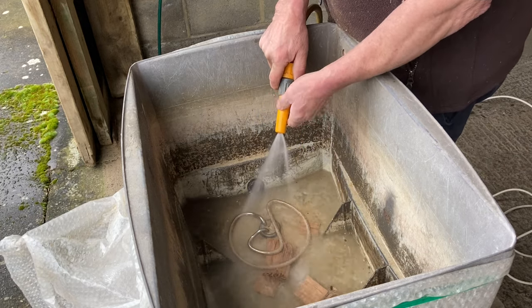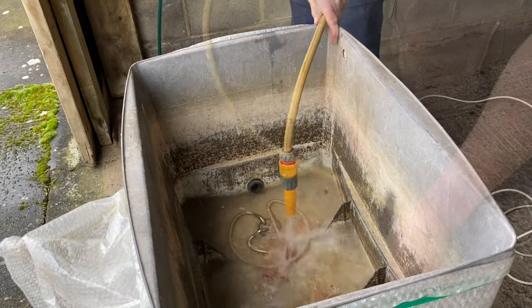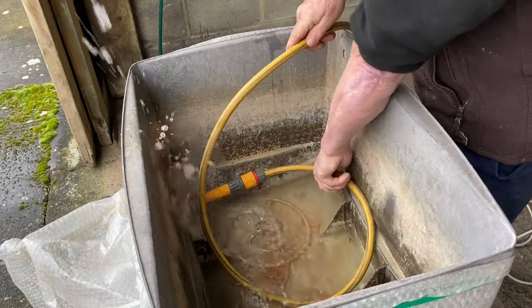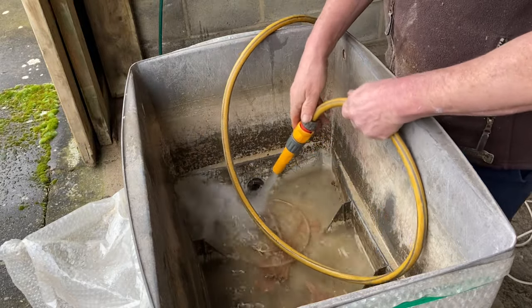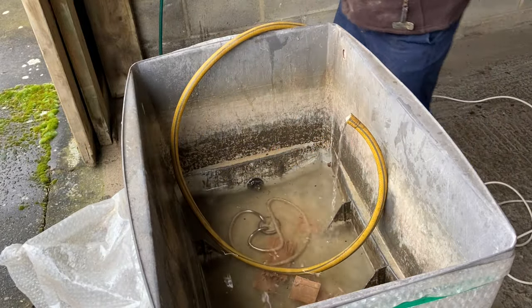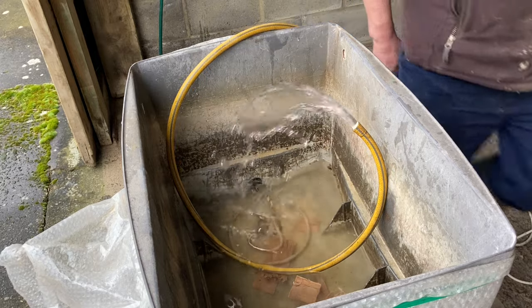Just trying to fill the tank up with the hose pipe. It takes me a while before I remember it's far easier to take that nozzle off and just let it run in from the hose pipe itself. Far less hassle that way.